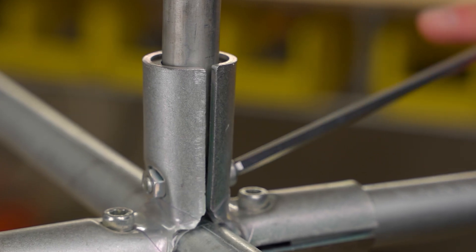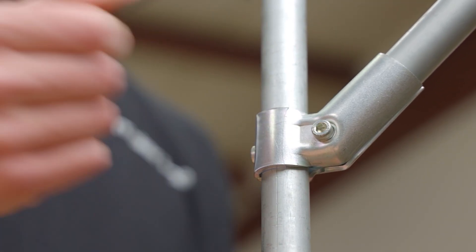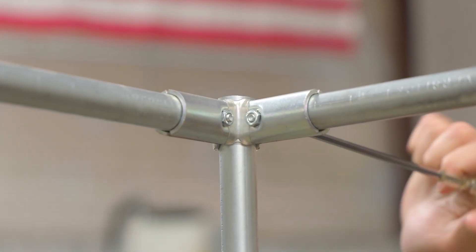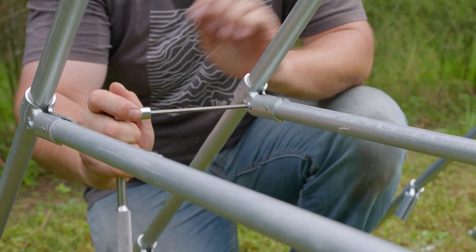Maker Pipe connectors are steel fittings that join pieces of EMT Conduit together without any drilling or welding. They function as clamps and rely on friction. All connectors are made up of at least two pieces that squeeze the conduit and assemble together with included nuts and bolts. Each piece is designed so that the nut is captured, allowing you to assemble connectors with a single 5mm hex wrench. It can take a couple of connections to get a rhythm, but you don't need any special skills to make secure joints.